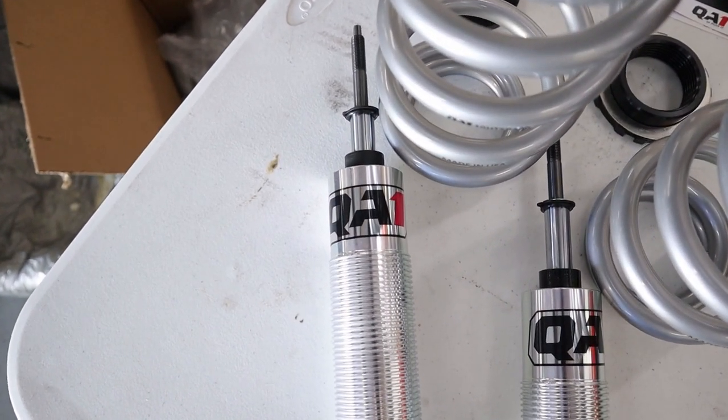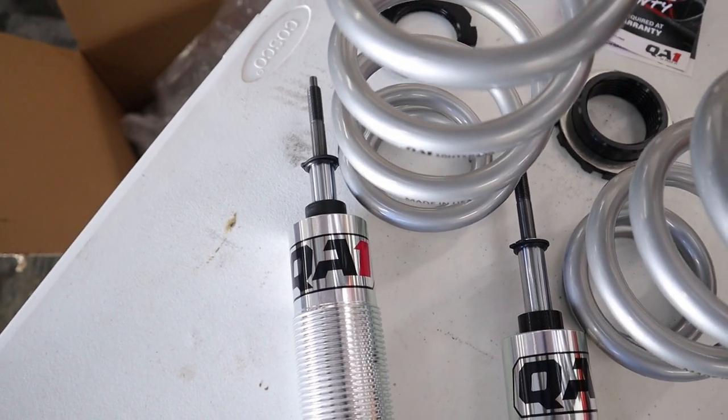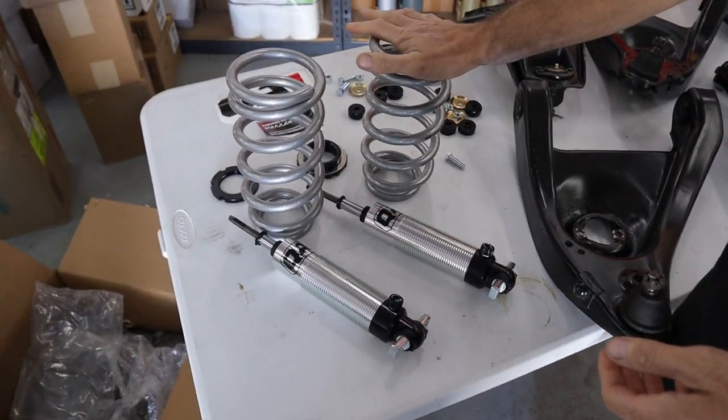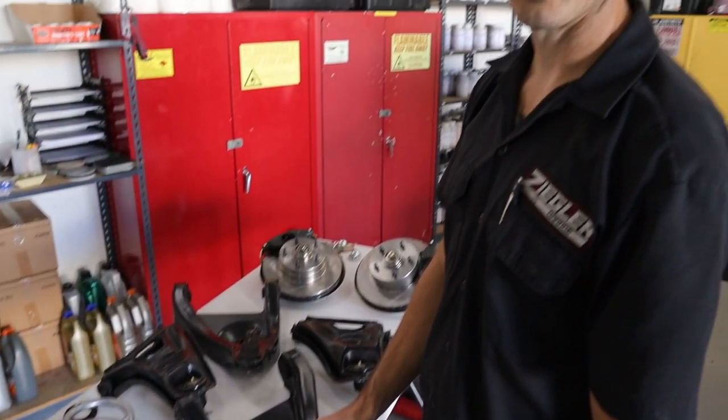The nice part of the upgrade on this whole front suspension deal is the QA1 coilovers. He's very particular about his ride height and wanted to get it exactly where he wants it. Proud Camaro owner — he's gotta have the right rally wheels and the right ride height. So he went with the coilovers. Sorry for the background noise — other proud Camaro owners are jibber-jabbering this morning.